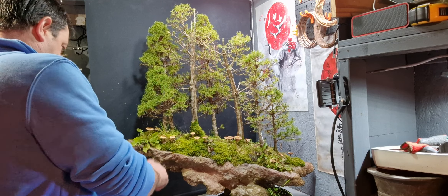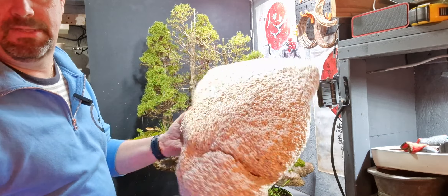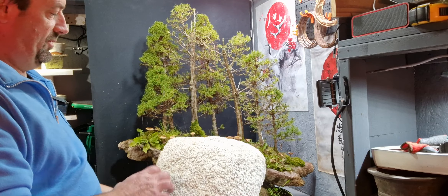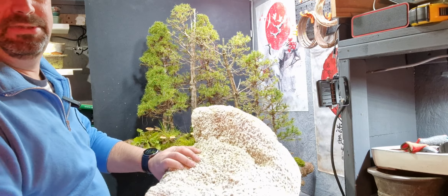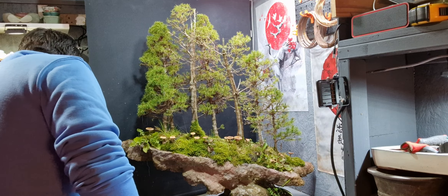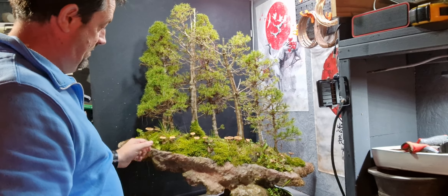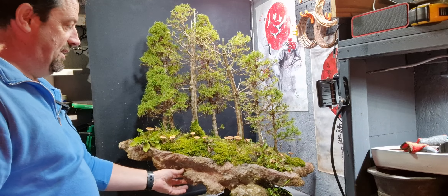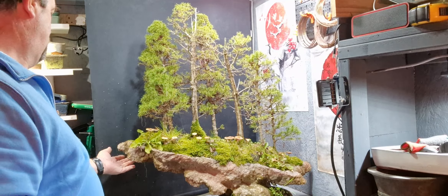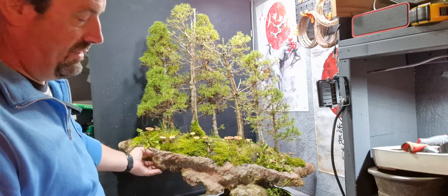I made this using a piece of polystyrene. I used a blowtorch and moulded it to the shape I wanted. Then I put some mesh over it and put thin layers of cement. I dyed the cement and just kept adding thin layers until it ended up like this.